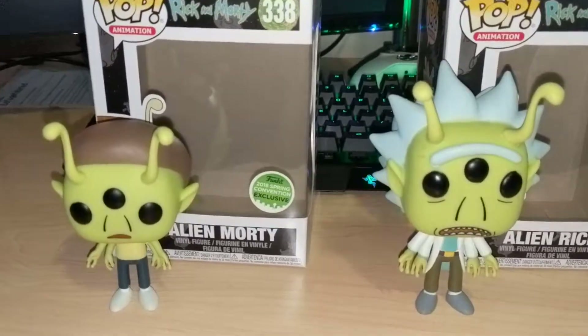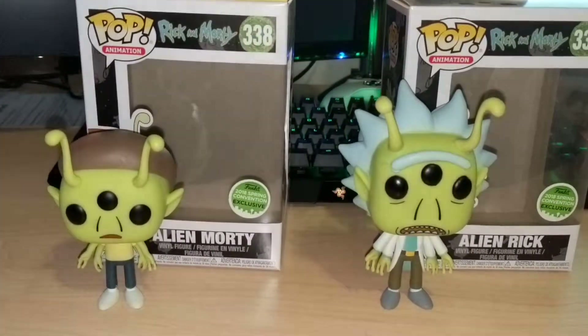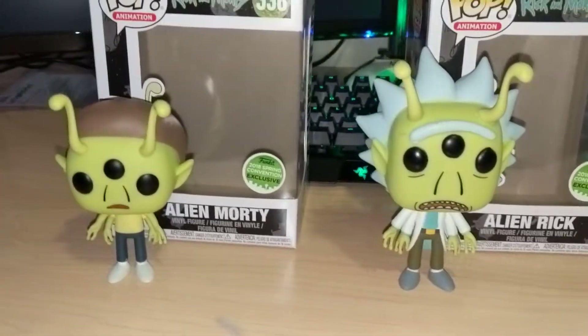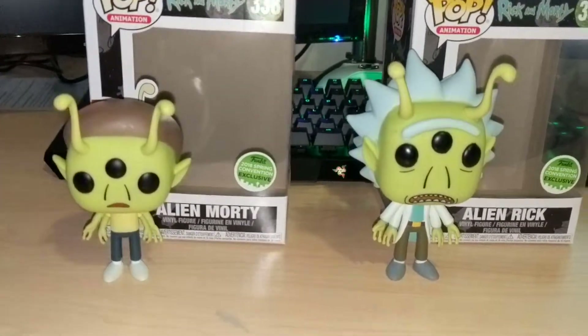There's a million universes and a million Rick and Mortys, and these are just two of them. They're pretty kind of offhand — you don't really recognize them or know about them, which kind of makes them, I guess, cooler and rarer. Hopefully they'll be worth a little more.